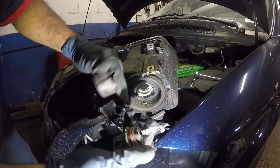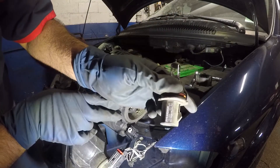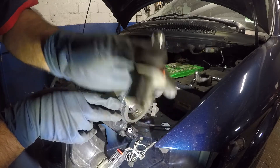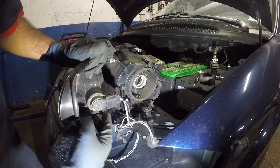The bulb looks to be in pretty good shape, but we're going to replace it with a new one anyway. The bulb size here is 9007 — you can see the number right on it. Let's set this aside and wait for the new bulb.